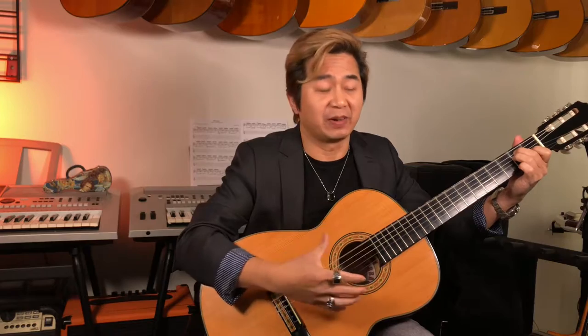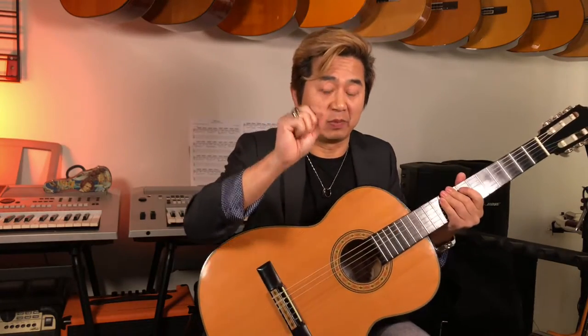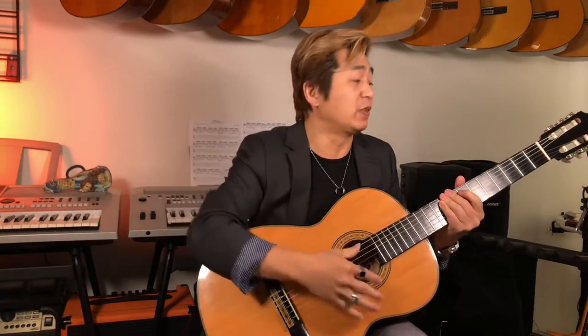It gets very loud — a big body gives it a lot of volume, and the solid spruce top, being very thin, vibrates and resonates a lot, giving it a big sound.